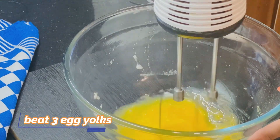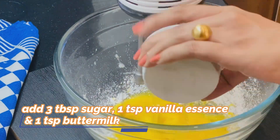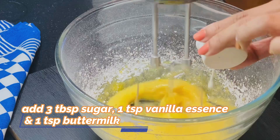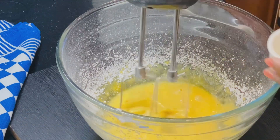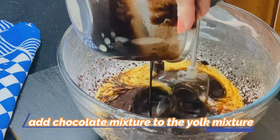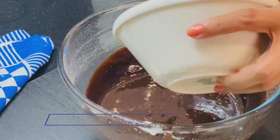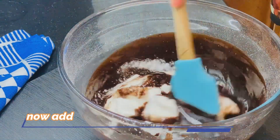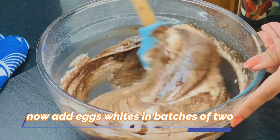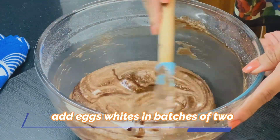We have 3 egg yolks, 1 teaspoon of vanilla essence, and 1 teaspoon of buttermilk. Then add these into the mixture.